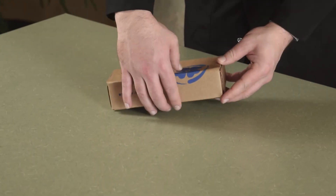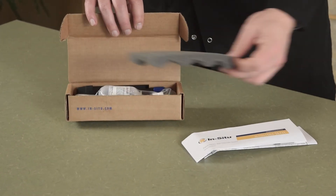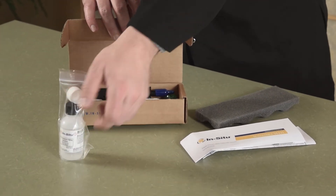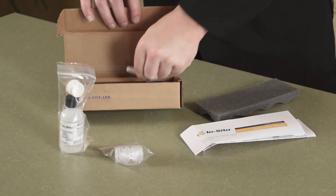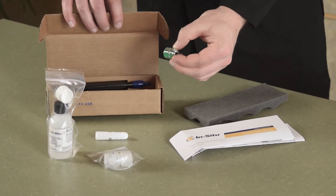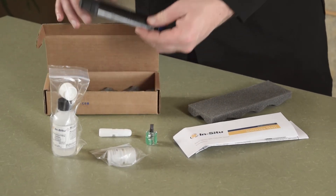Each In-Situ ion selective electrode, or ISE for short, is shipped with the following accessories that you'll find in the box: an instruction sheet, reference filling solution, replacement reference junction, o-ring grease, and a screwdriver for removing the reference junction, and finally the sensor itself.